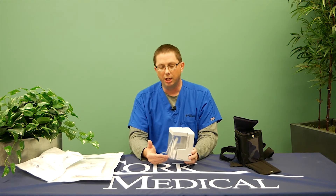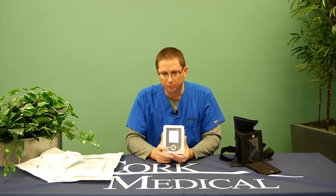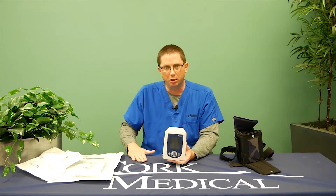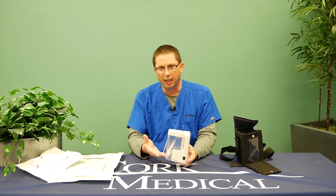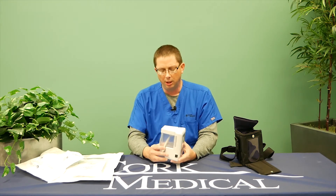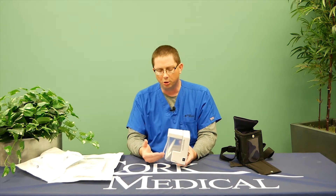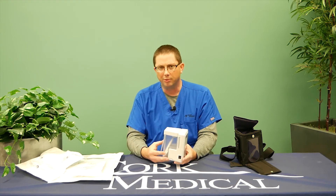If you notice your canister filling with frank red blood in a rapid manner, you need to immediately power off the pump. If you're able to reach your wound, apply pressure to the wound and call 911. It's normal to have a little Kool-Aid color or pinkish drainage, but the main cautionary note is if it fills the canister rapidly with bright red blood — power off the pump, hold pressure, and call 911. There is a risk of bleeding associated with negative pressure. Do not remove the dressing. If you notice any significant changes in your drainage, a smell, or the consistency of your drainage, you need to notify your medical provider of that change.